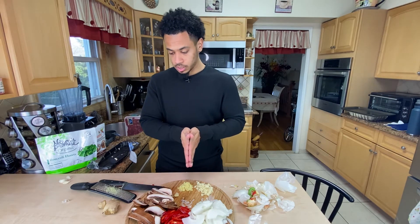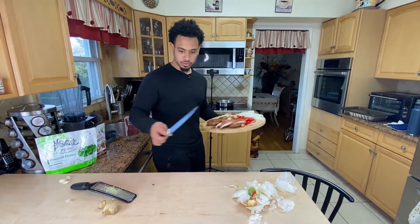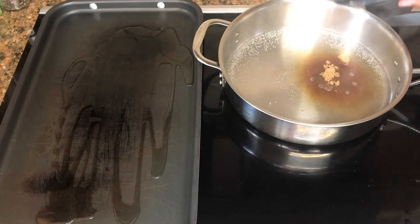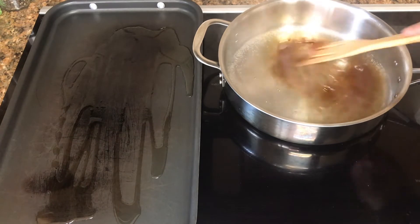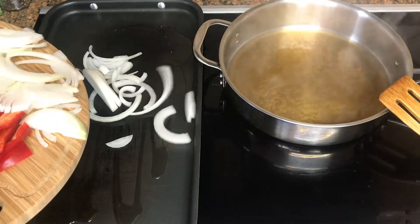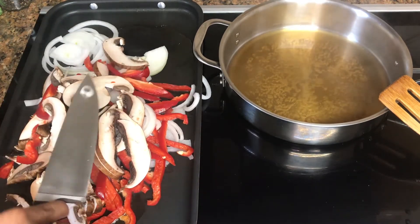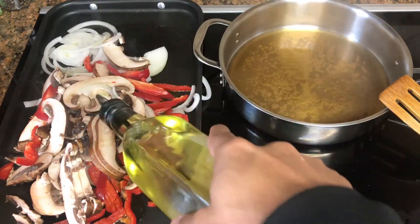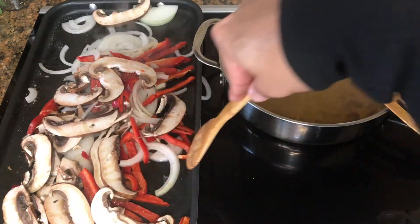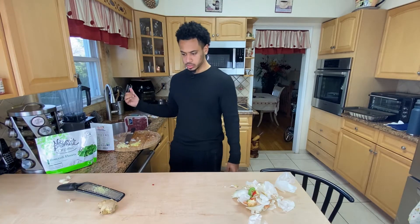I'm going to start cooking the vegetables, then season the meat and get that ready to cook as well. Let's start the sauce first — that's going to take a little time to thicken up. This is a quarter cup. Now I'll go over here, add some avocado oil and salt, and then I want some pepper and garlic powder as well.